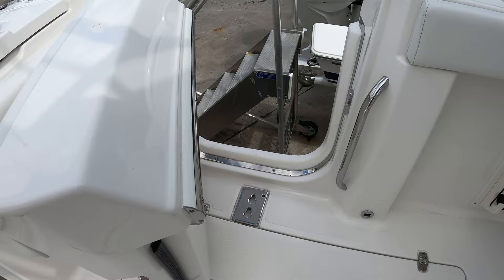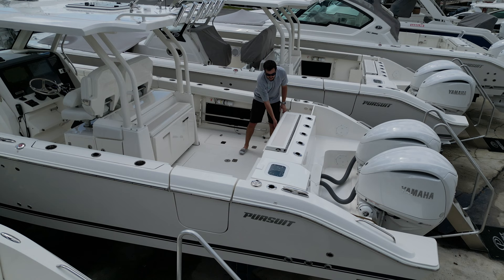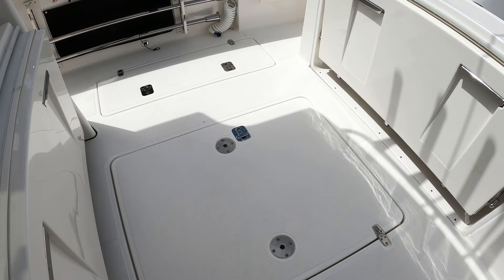Cup holders in the gunnels and more rod holders moving forward. You do have fold-out seating, which I will demonstrate — it definitely transforms this cockpit space into more of an entertainment space versus a fishing space. You also have two bases for the aft cockpit tables, located in the gunnels on either side of the helm.